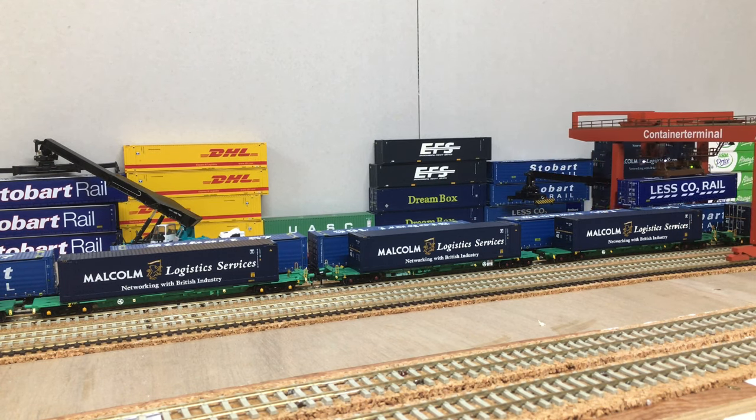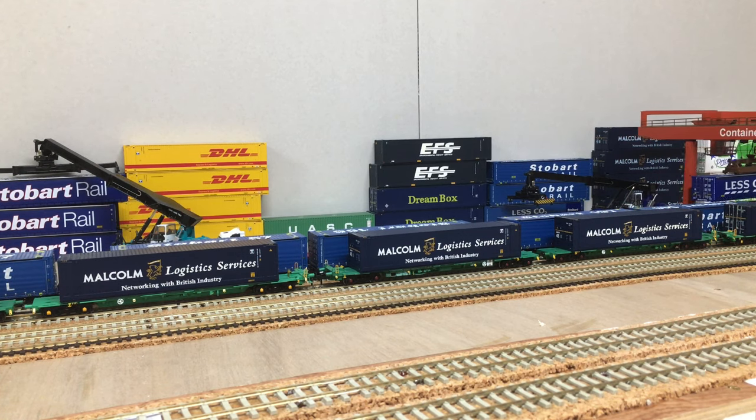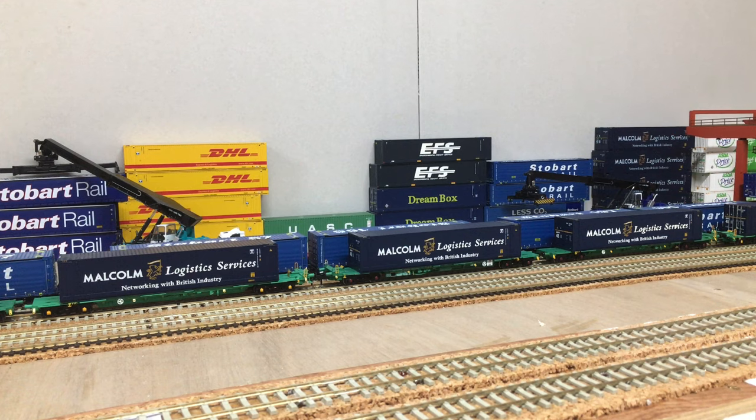Here's another view of the container depot in action. Thank you for watching this introduction to the Haljan Container Crane. There'll be plenty more videos coming up on this container crane as the layout build progresses.